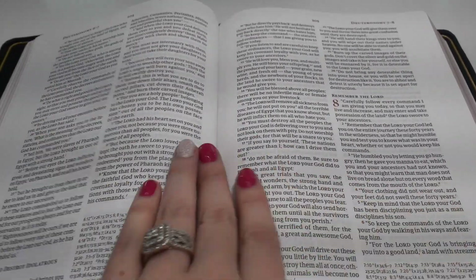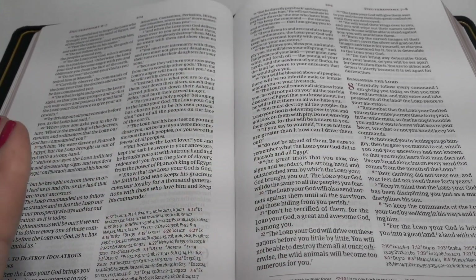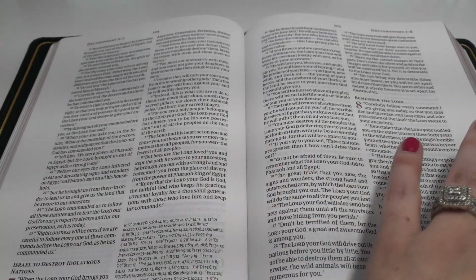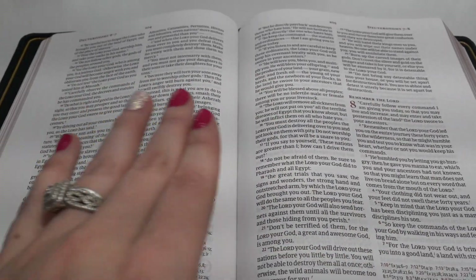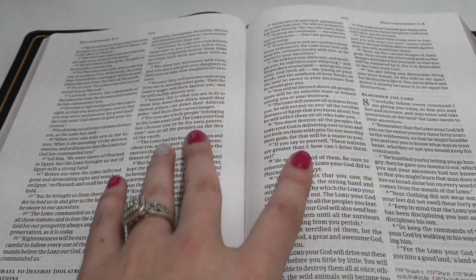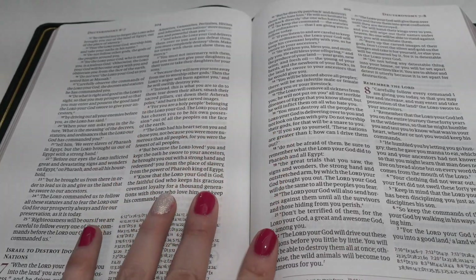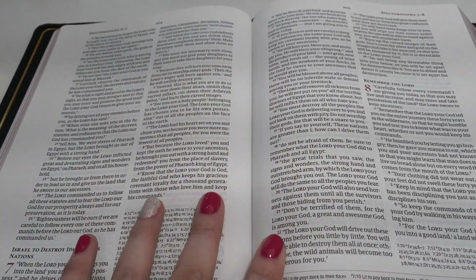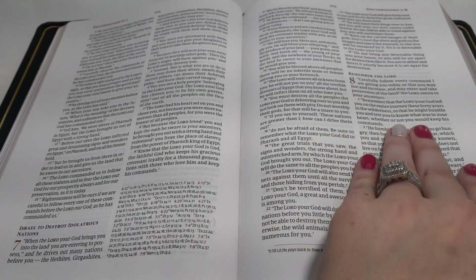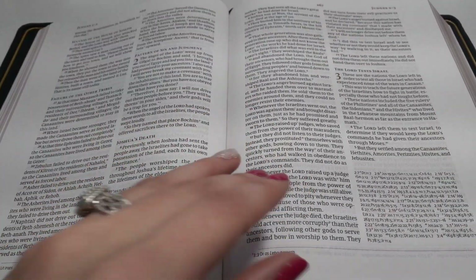The margin space in the middle is beautiful — that is my favorite feature. When a Bible has a two-column format, I want the outer margins but I also want to be able to write in the middle too. This gutter space is extremely important to me. I love doing extensive notes and writing in the gutter space.